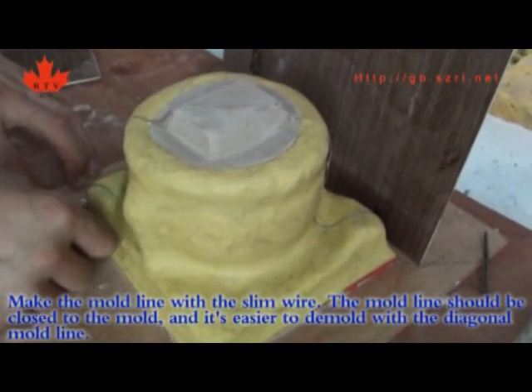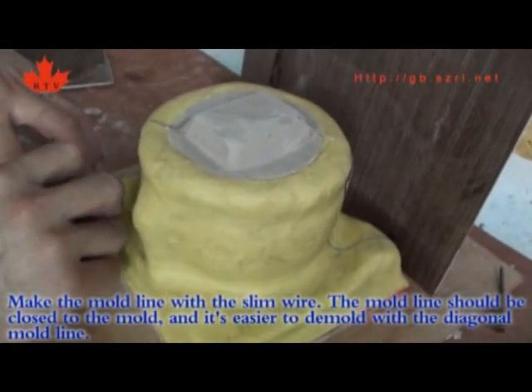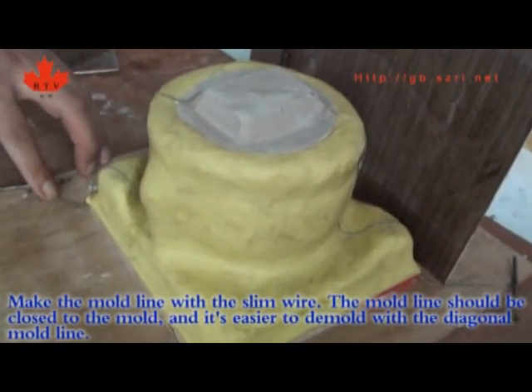Make the mold line with the sling wire. The mold line should be close to the mold, and a diagonal mold line makes it easier to demold.